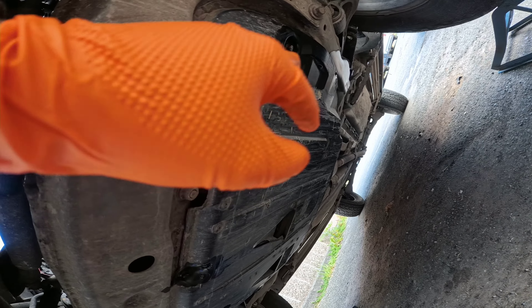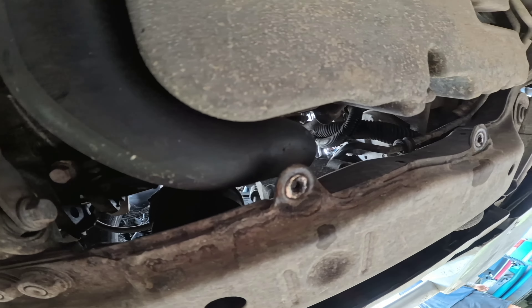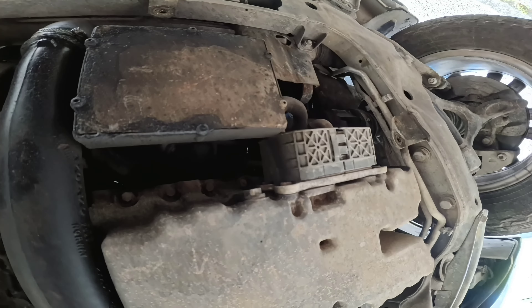We've pre-treated all the undercarriage nuts. On here they are 12mm, but according to Jeff on the newer variants they are a T-piece nut, so just be aware it might not be a 12mm on your vehicle. The bolt locations are here, here, here, here, and here — one, two, three, four, and five.